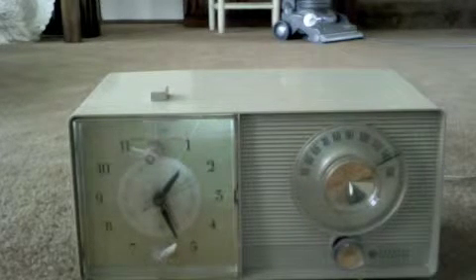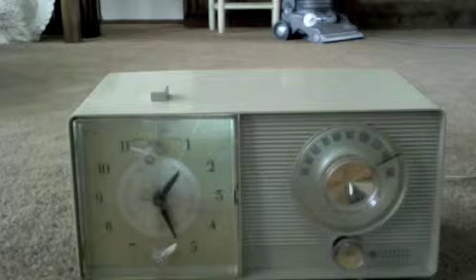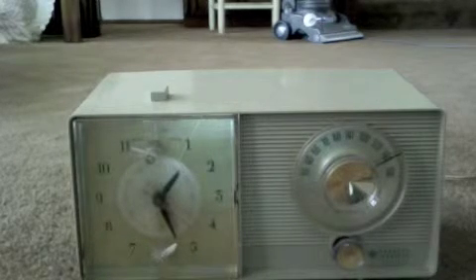Well, you've done everything I would do. I think it's time for a new accelerator pump. You can drive it like it is, but you've done a great job of looking at this, and I can't think of anything else that would be causing it.